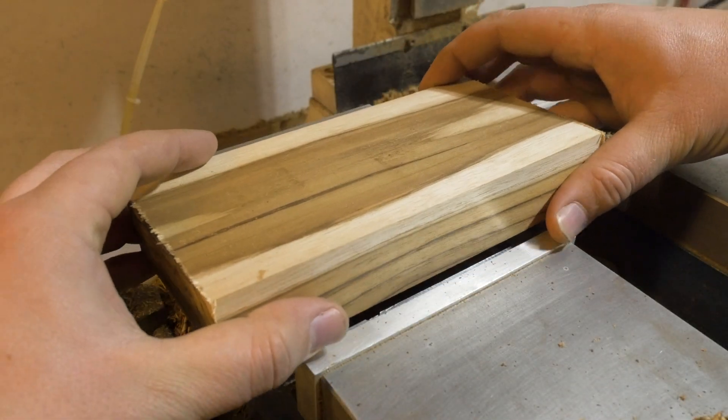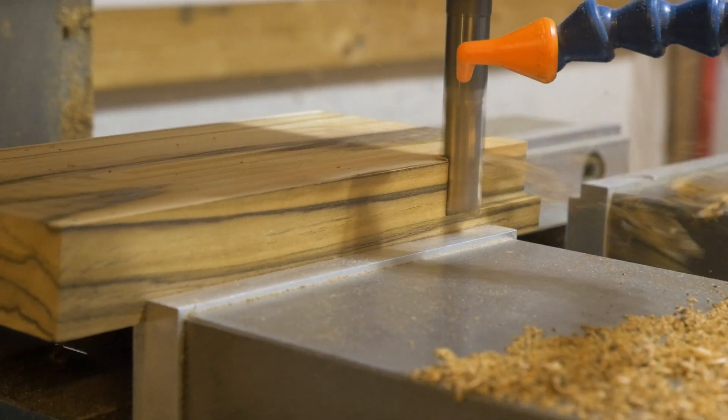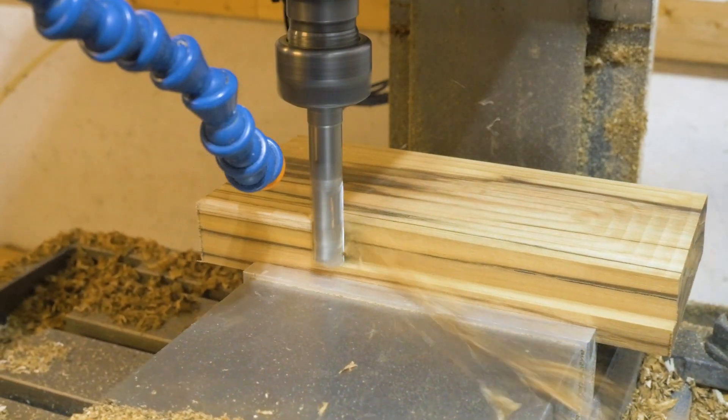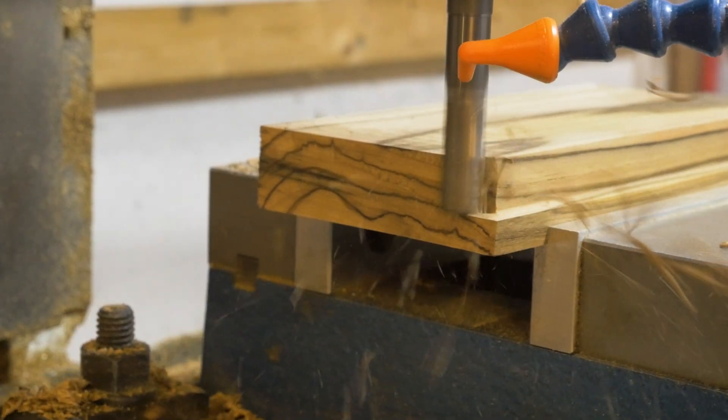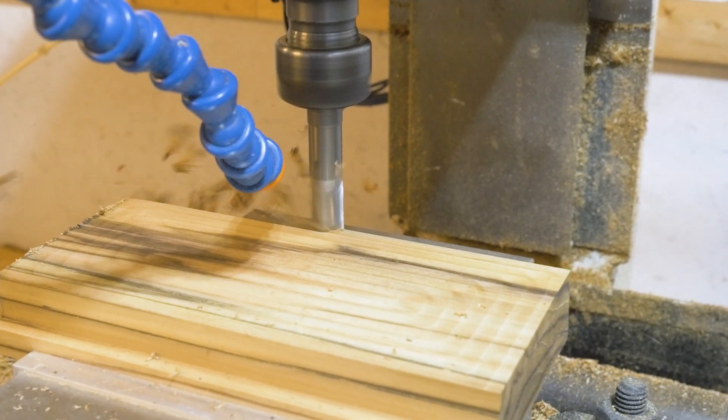So how good could it really be? If you're planning on getting a mill but also want to machine some wood, I think you'll be pleasantly surprised. It's now one of my favorite materials to machine because of how forgiving and easy it is. You're also going to be able to make parts way faster because of how hard you can push the feeds and speeds.